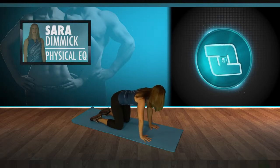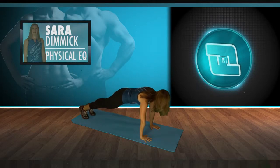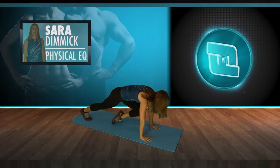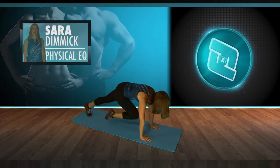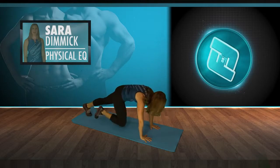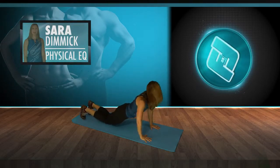Come to a flat back plank — straighten both legs and hold firmly into the plank. Knee to chest, pulling the abdominals in. This is a great core and arm exercise. We're going to do about 20 of these. Let's go 10 more: 10, 9, 8, 7, 6 — pull the abdominals up — 3, 2, and 1. Coming down.